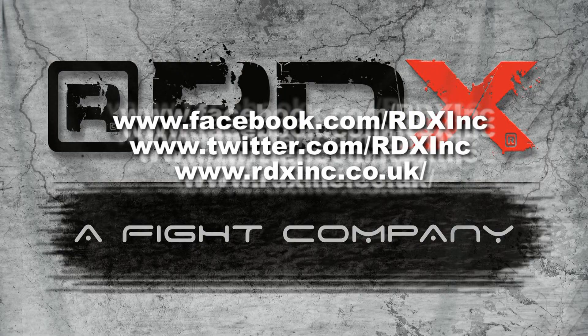For more information on this product and the entire RDX product range, please go to our website. Also, don't forget to check out our Facebook and Twitter pages.